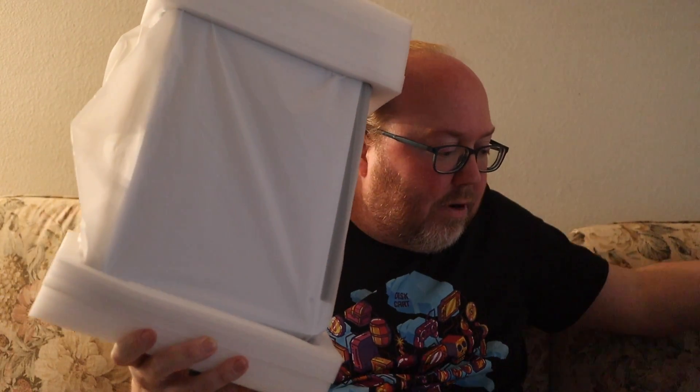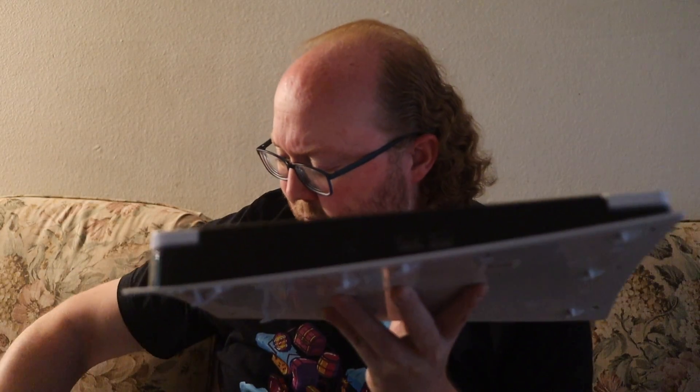Here's the device itself, and this thing actually seems pretty light. Here is the monitor, and you can open it. It does use its own AC, which is probably what this box over here is. Yep, comes with the AC.